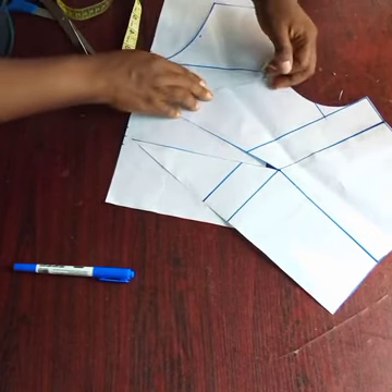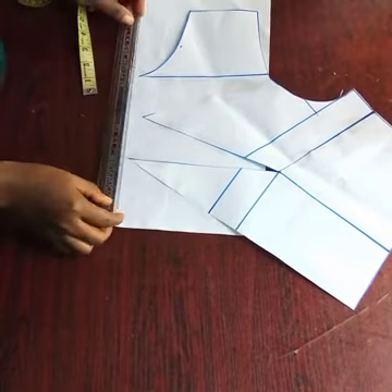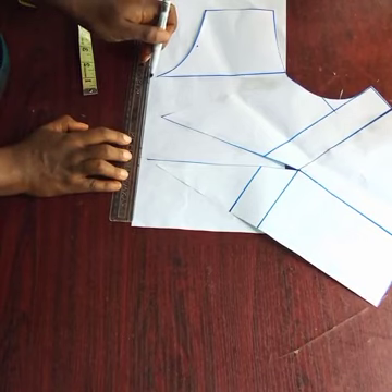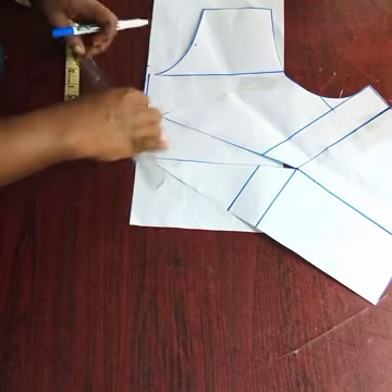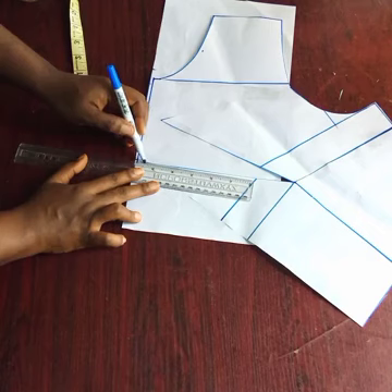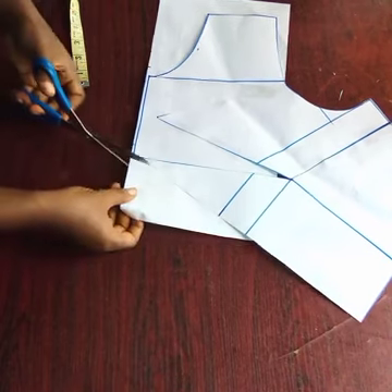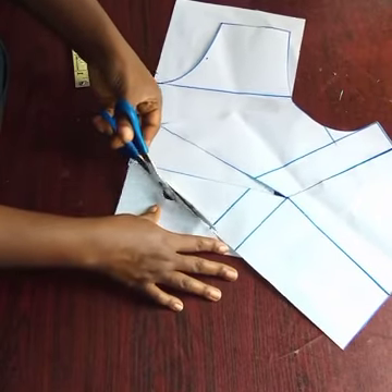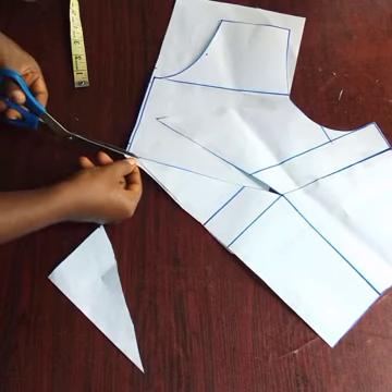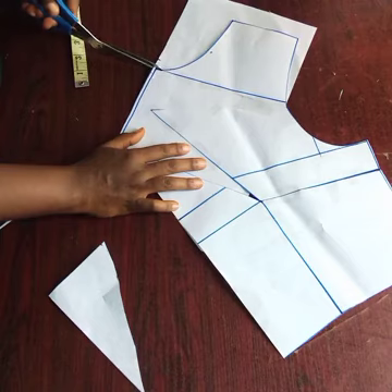I'm using a solo tape — whichever one you have is okay. If you have normal masking tape it's fine; if you have transparent masking tape it's equally fine. So this is what we're going to do next: I'm going to connect like so. You can have 0.5 cm from where the paper stops and connect it to the line so that you have everything on equal measurements. Trim off the excess on all the parts.